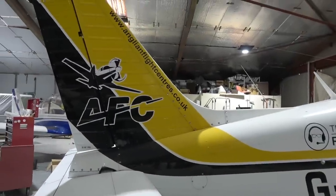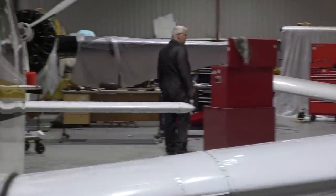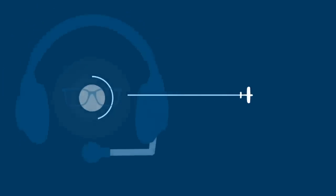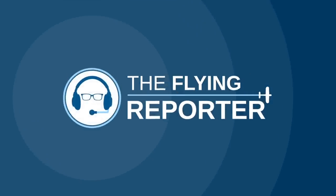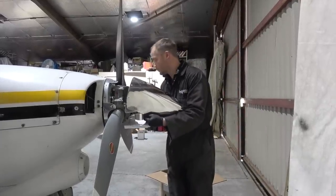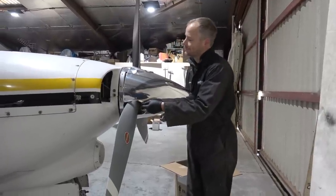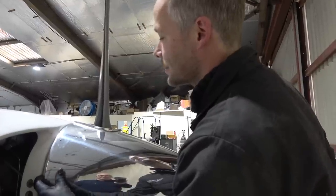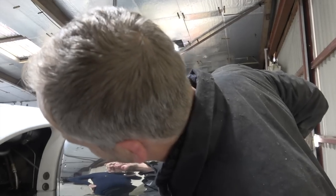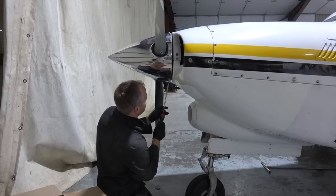Hello and welcome to The Flying Reporter. It's a big day because India Victor is going on its first flight since the engine had a top-end overhaul. This episode is the first in a new series of videos titled 'Inside the Hangar.' We're going to put on India Victor's shiny new spinner and get her out on the apron ready for her first flight since all this major engine surgery.